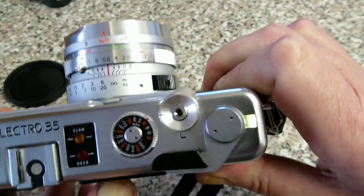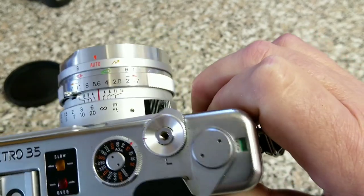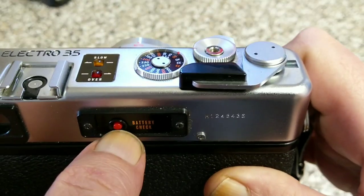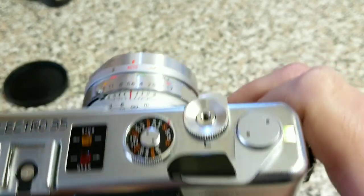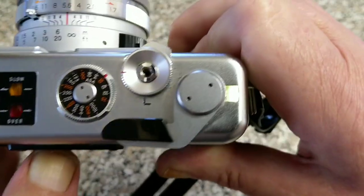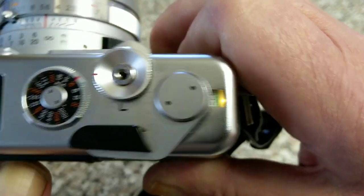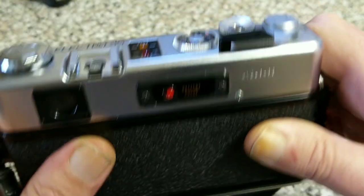We have a battery test — this one has a battery in it. You can see that where the frame counter is it lights up. So you can see that's lighting up in there. It's very bright, almost like a torch.